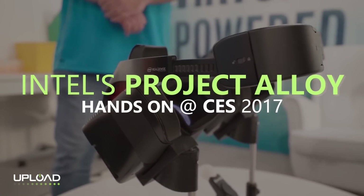I was told by Intel I may be the only person in the world to have tried both Santa Cruz from Oculus as well as their latest Intel Project Alloy demo, both of which are standalone, inside-out, no external hardware needed products.